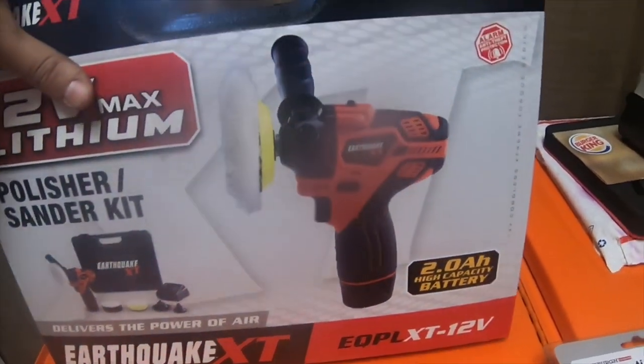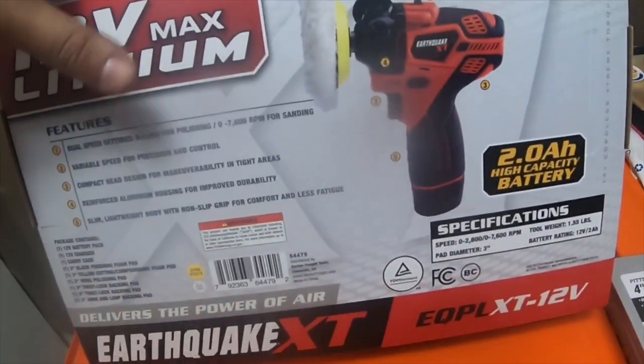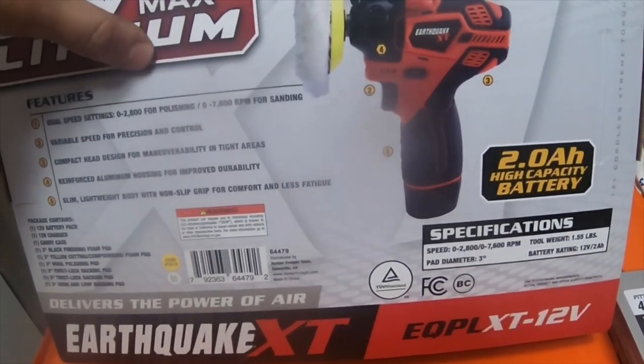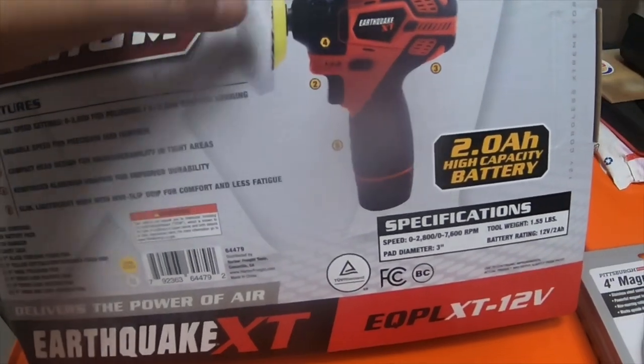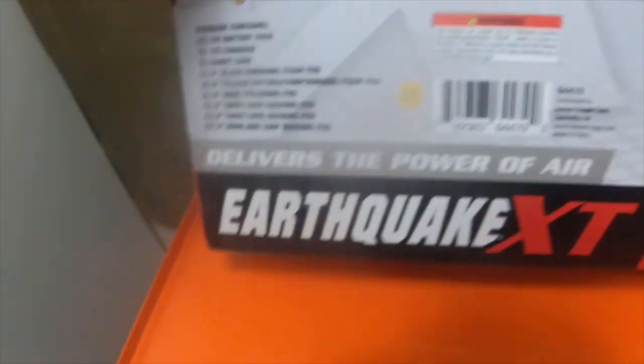The kit comes with a battery and the tool. At Harbor Freight you'll also notice a six-pack of wheels for $24 — and this kit actually includes that entire six-pack: a 3-inch black finishing foam pad, a 3-inch yellow cutting and compound foam pad, a 3-inch wool polishing pad, a 2-inch twist lock backing pad, a 3-inch twist lock backing pad, and a 3-inch hook and loop backing pad.